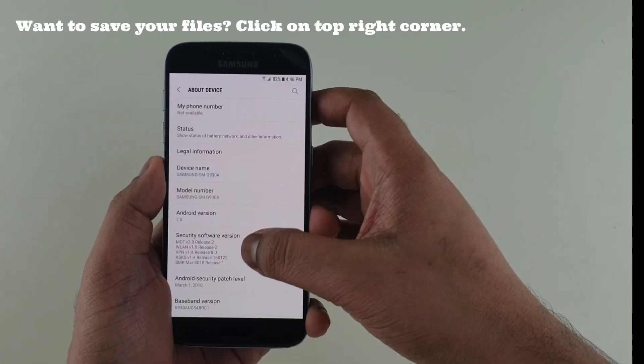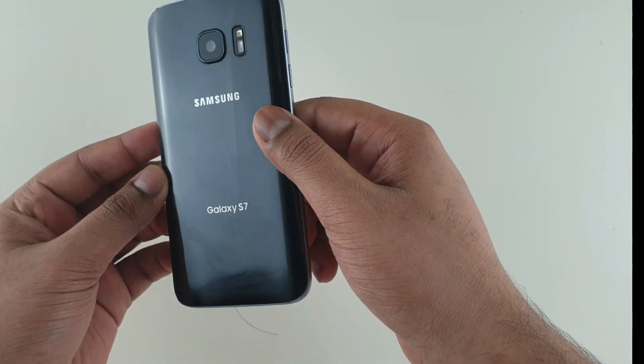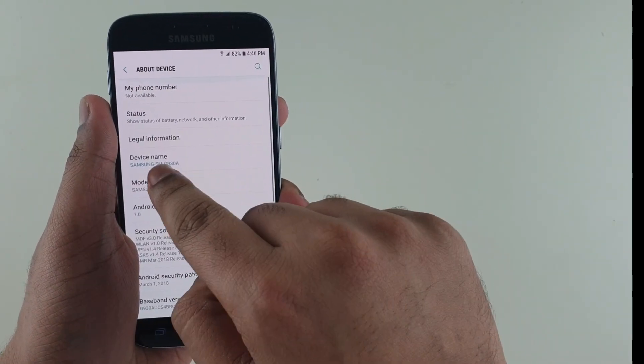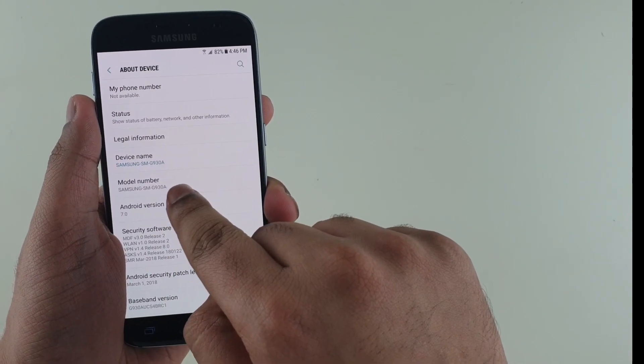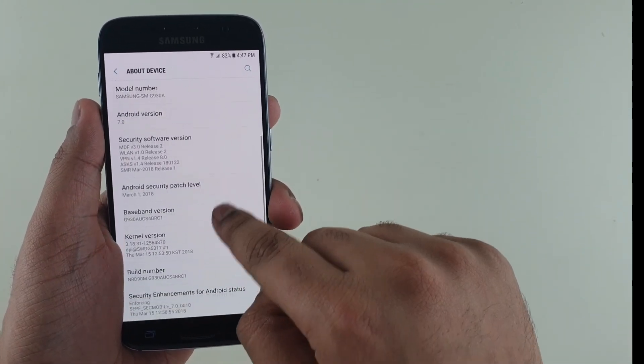Hey guys, this is Second to the Win. As you can see right now, I'm using a Samsung Galaxy S7 AT&T variant. You can see the model number is GSMG930A and the Android version is 7.0.